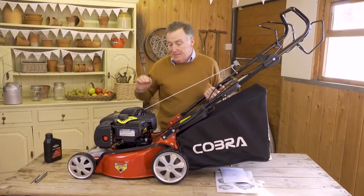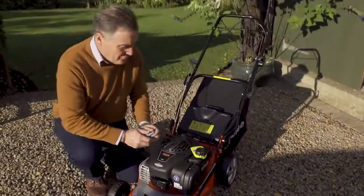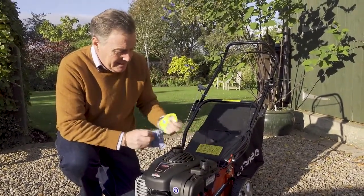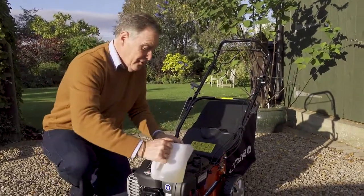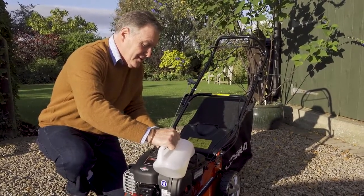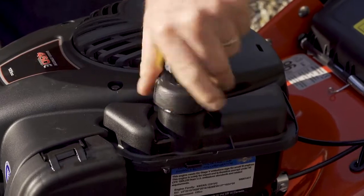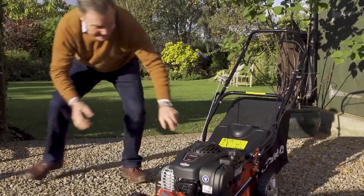We're ready to mow once we've fueled it up. Outside now, I'll put petrol in first. Remove the fuel cap and pour in fresh unleaded petrol. Always use fresh petrol — don't use any that's been sitting in a can for months, as it doesn't ignite as well and won't start as easily. Put the lid straight back on once it's filled.